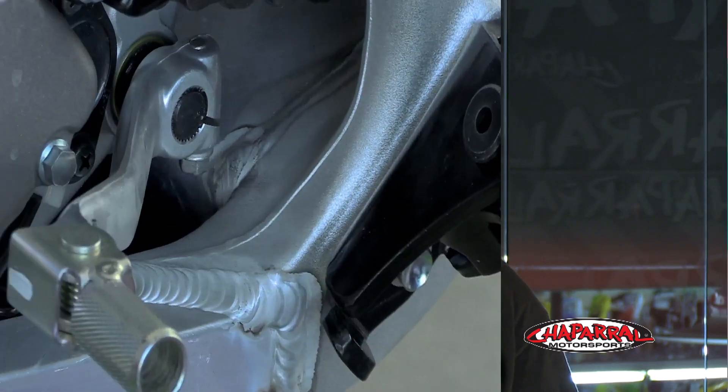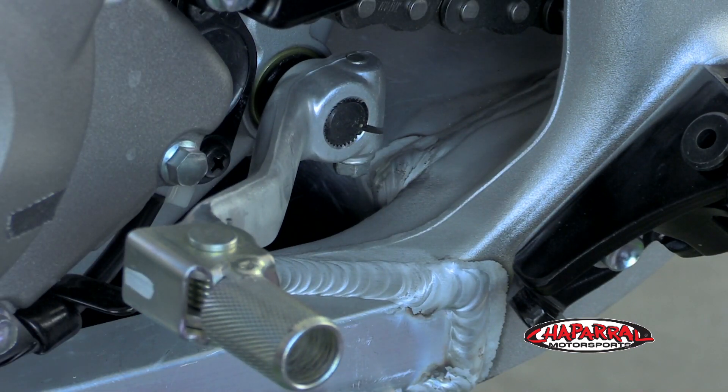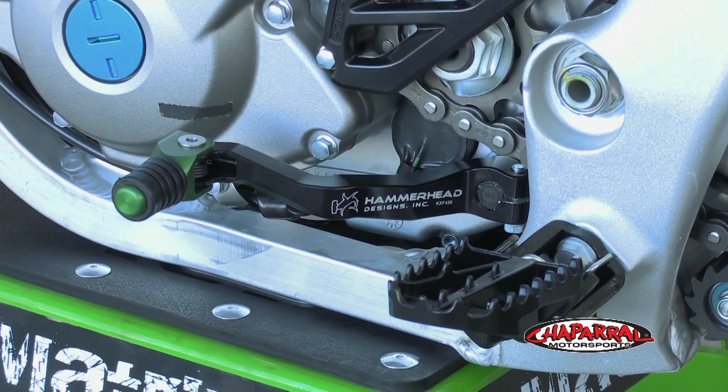The stock levers are also made out of cast aluminum and after one or two hard drops or a crash can bend or, worse, break and need to be replaced. Lastly, sometimes you just want to dress up your bike and add some customization to it, and these levers can do just that.